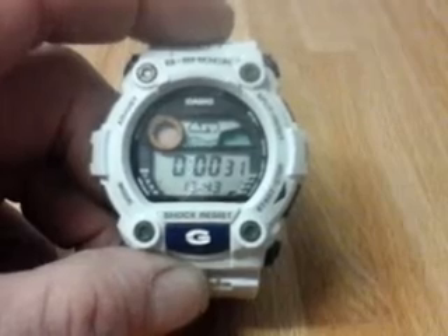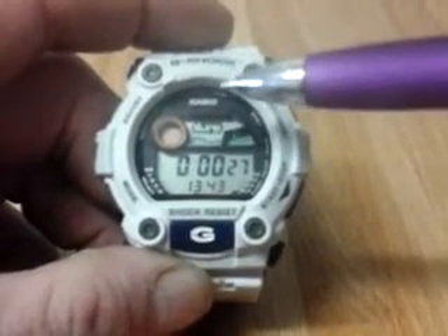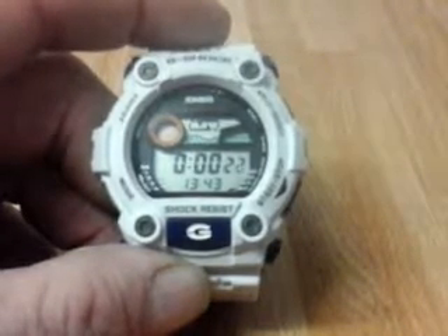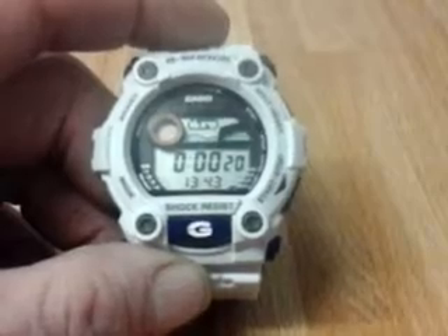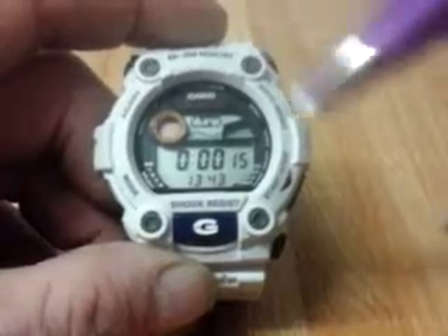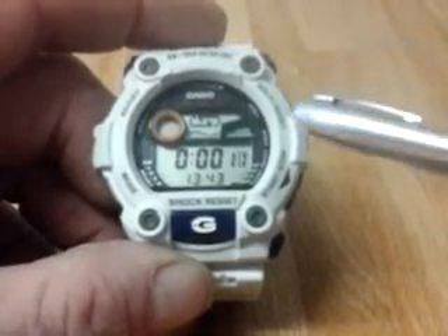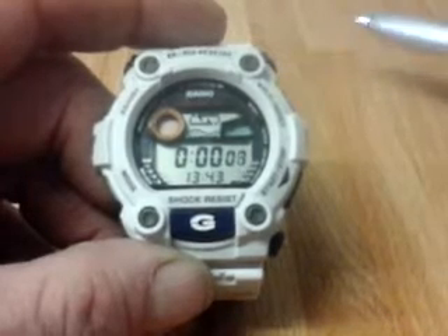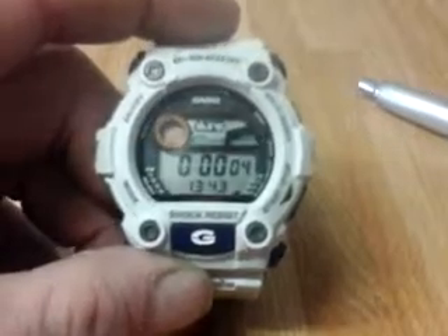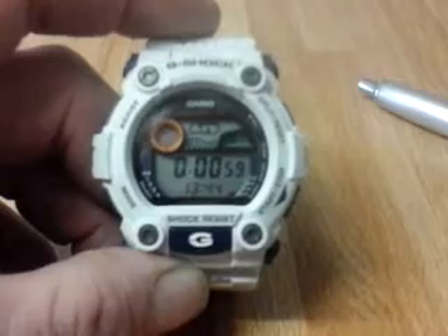It's a very durable watch. It also features a low temperature LCD, meaning the screen is rated for use in low temperatures. It's also 200 metres water resistant, which is normal for G-Shocks.